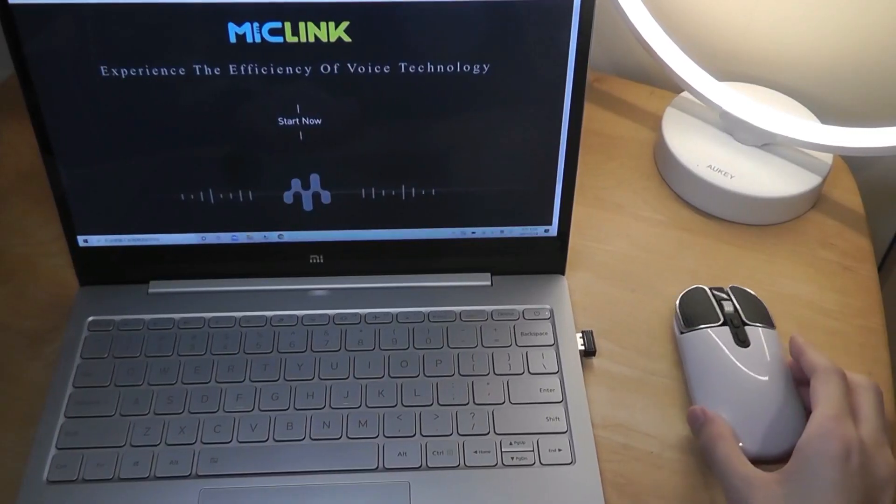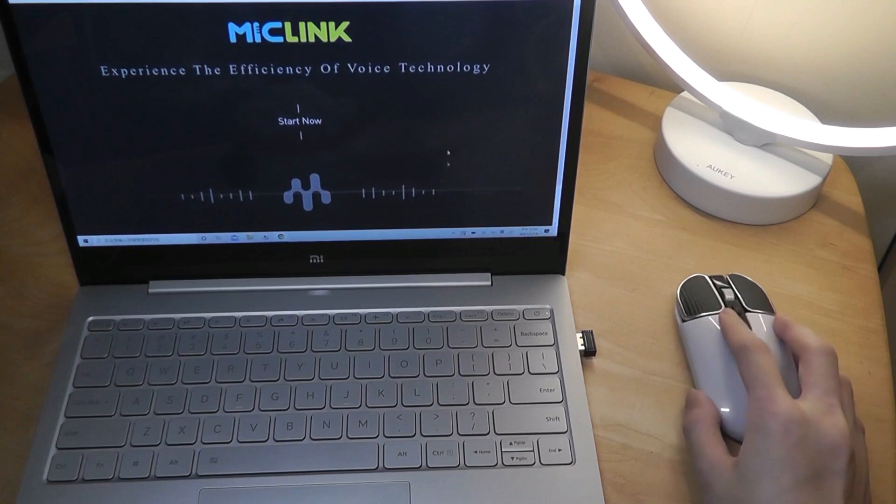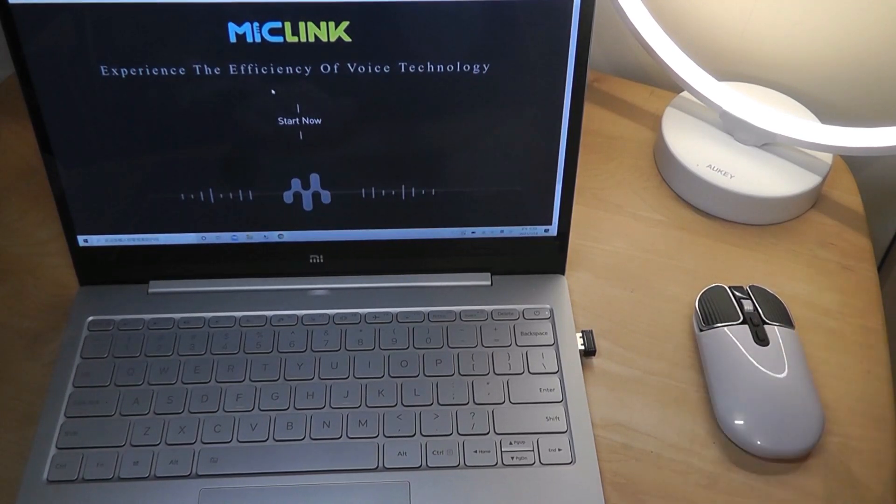Here's what it looks like with it connected to a computer using one of the USB sockets. Overall it's very compact, plug and play, so very easy to use. If you want to access the smart translation functions though, you do have to download their software.